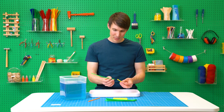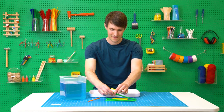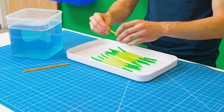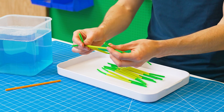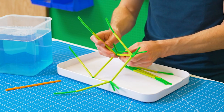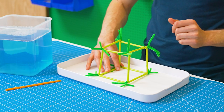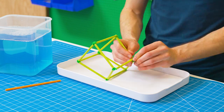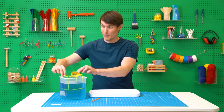You're going to slide each pipe cleaner into a straw. Next, twist the corners together to create a cube. Then tuck all of the loose pipe cleaner ends back into the straws to make your cube stronger.